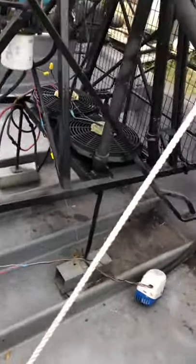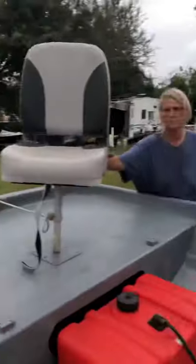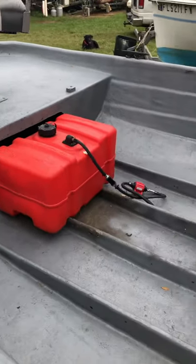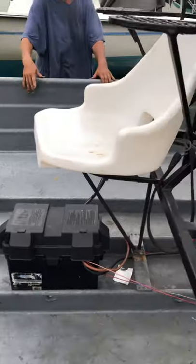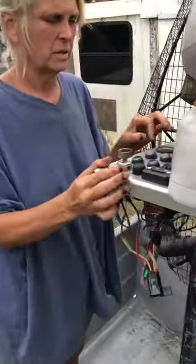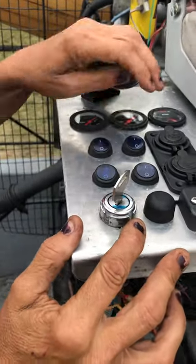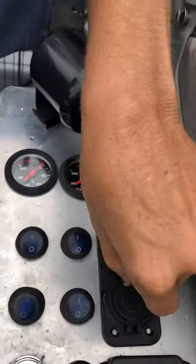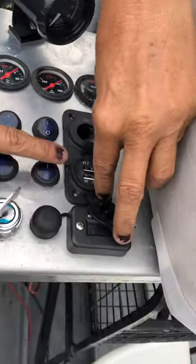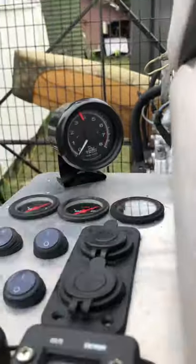This is the steering for the rudder — push-pull cables, nice and clean. You have your bilge pump — you can hear it coming on. Then you have these accessories right here: your volt meter, your tach, and everything. You also have where you can plug in your cell phone to charge it, and there's a new fuel pump right here.